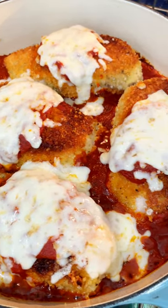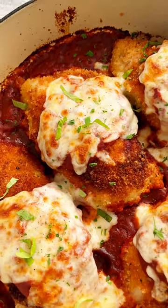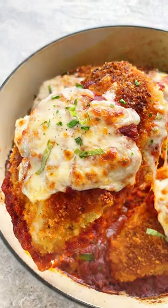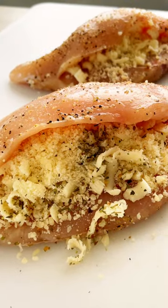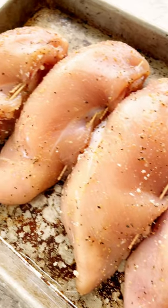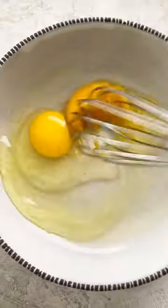This stuffed chicken parmesan delivers the crispy golden brown texture you crave, but with an oozy mozzarella cheese center. Cut a pocket into each piece, then season with salt, pepper, and garlic powder. Stuff with mozzarella and parmesan cheese. Close with a toothpick to prevent the cheese from melting out as it cooks.